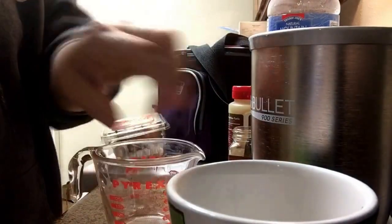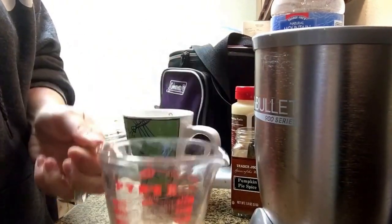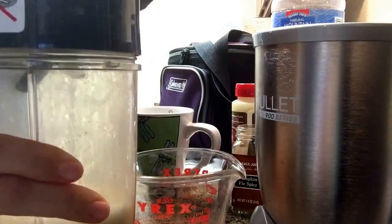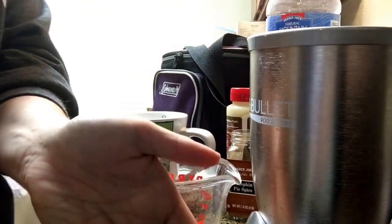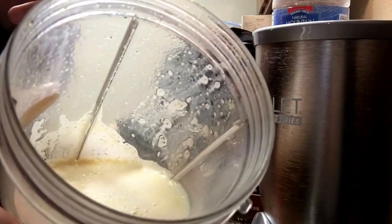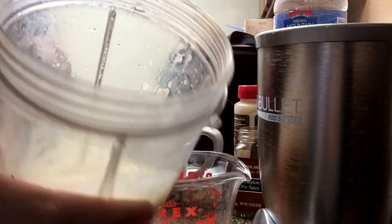I'm actually going to warm it up in the microwave. If you don't want to use a microwave, just warm it up in a saucepan on your stove. It smells very turmeric-y! Before I put it in the microwave to heat it — which will intensify the flavors —